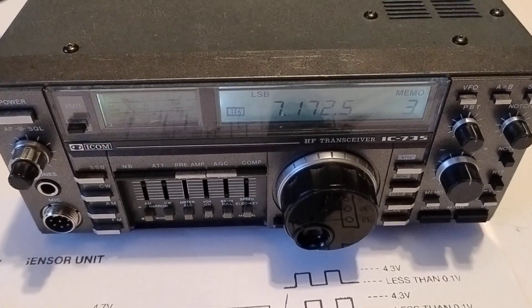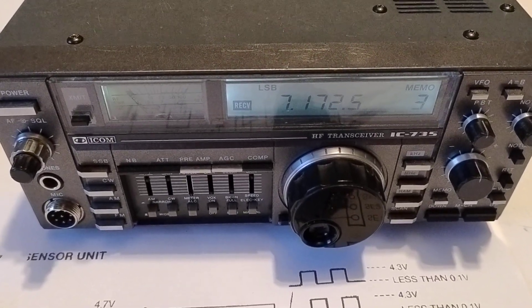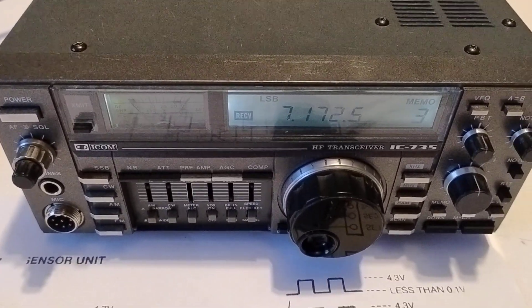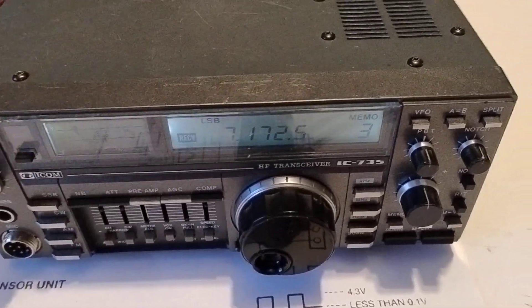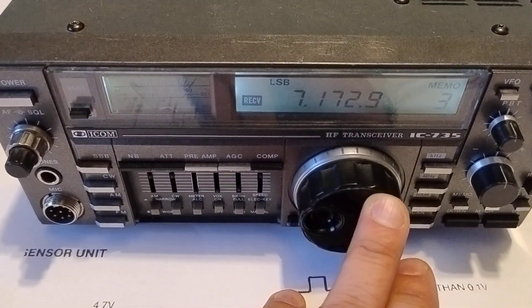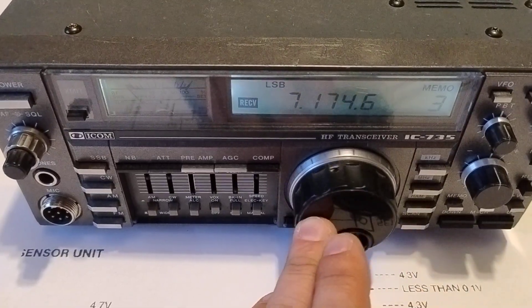Hello guys, this is the ICOM735. These transmitters sometimes have a problem with the encoder. The encoder is not working — it's jumping, skipping, changing direction of rotation, etc.